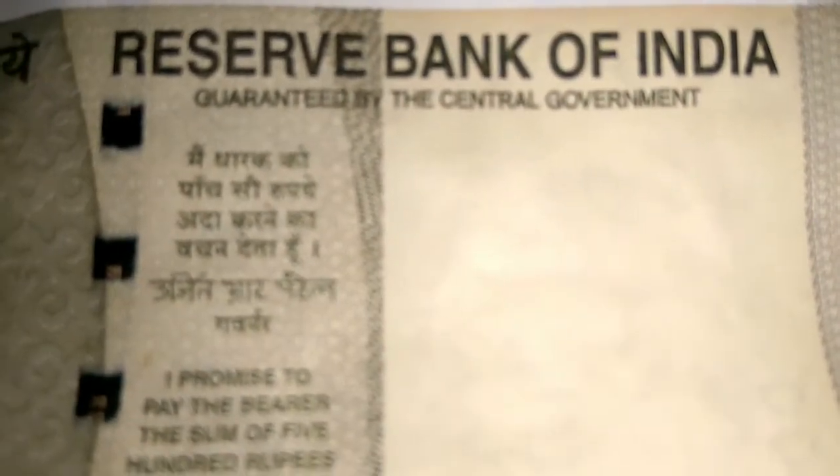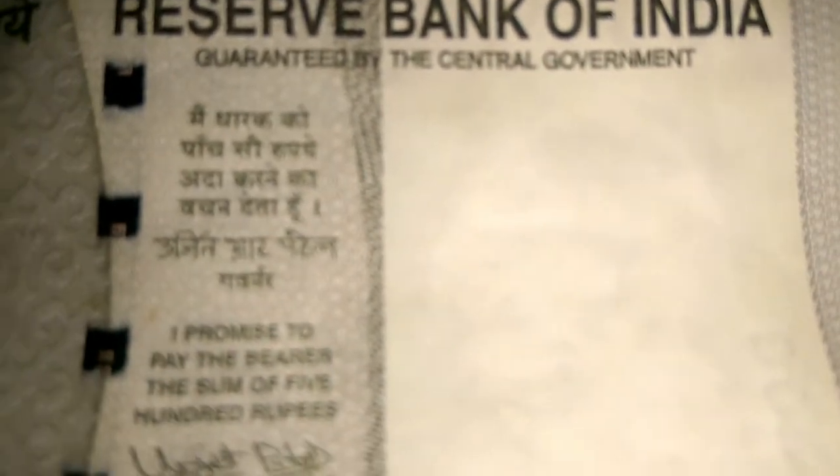Now, beside the security thread, you can see our RBI governor's signature. On top of it is written: 'I promise to pay the bearer the sum of rupees 500.' The same thing is repeated in Hindi, along with the signature of our RBI governor.